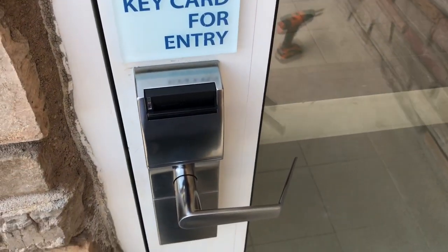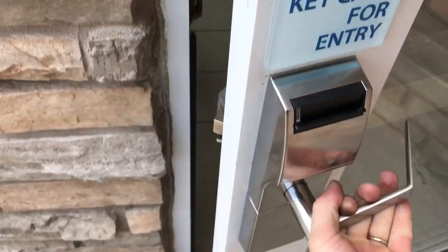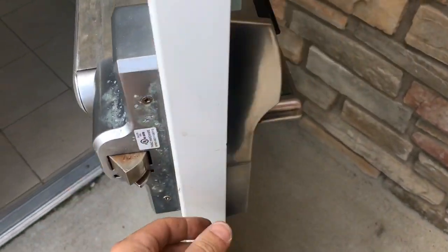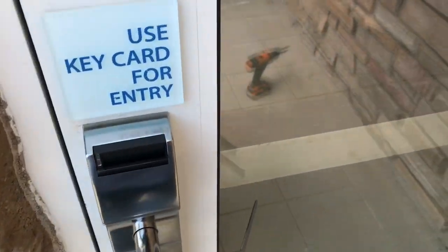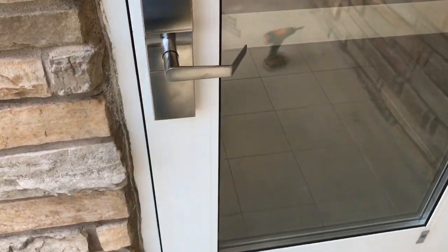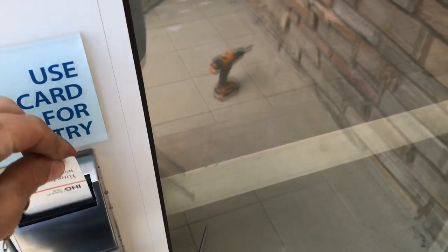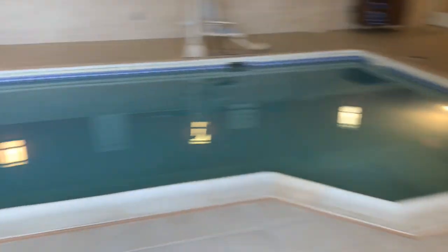Alright, moment of truth — pop it back together, programmed batteries. Looks like a charm. Run it down — perfect. Fantastic!